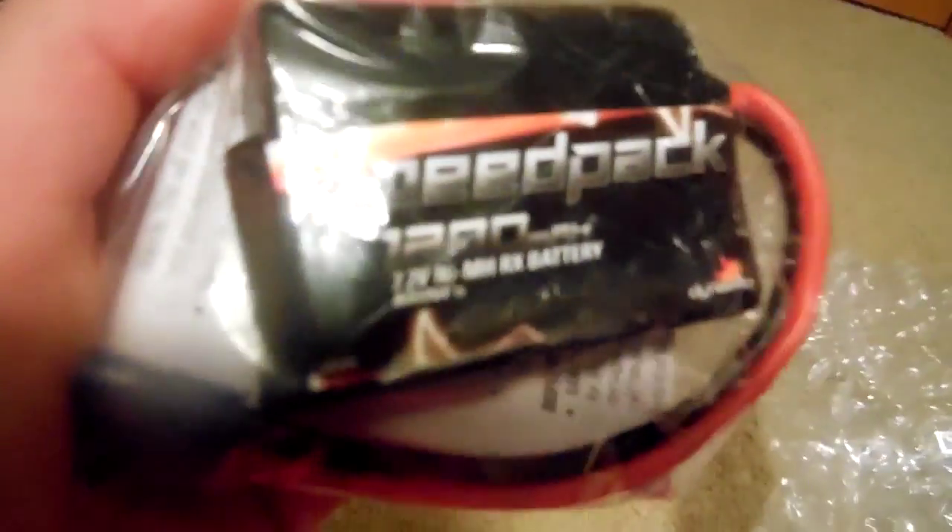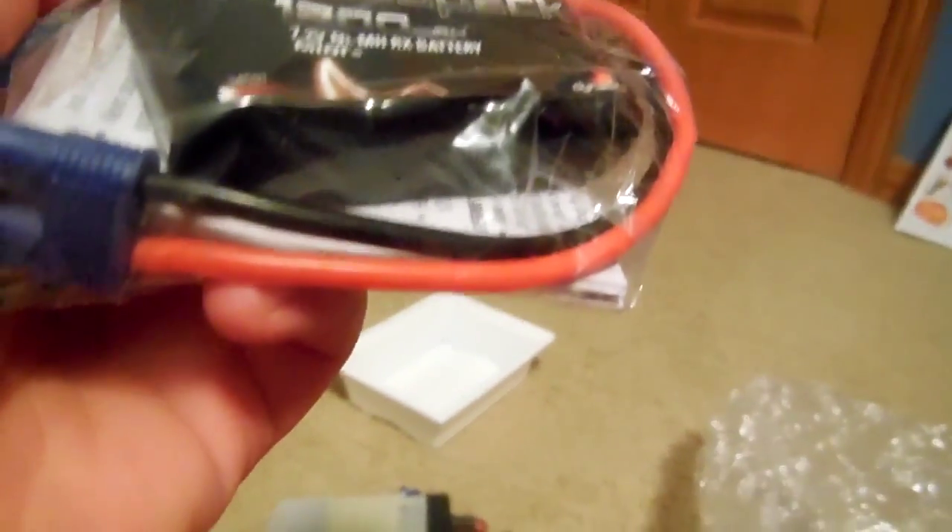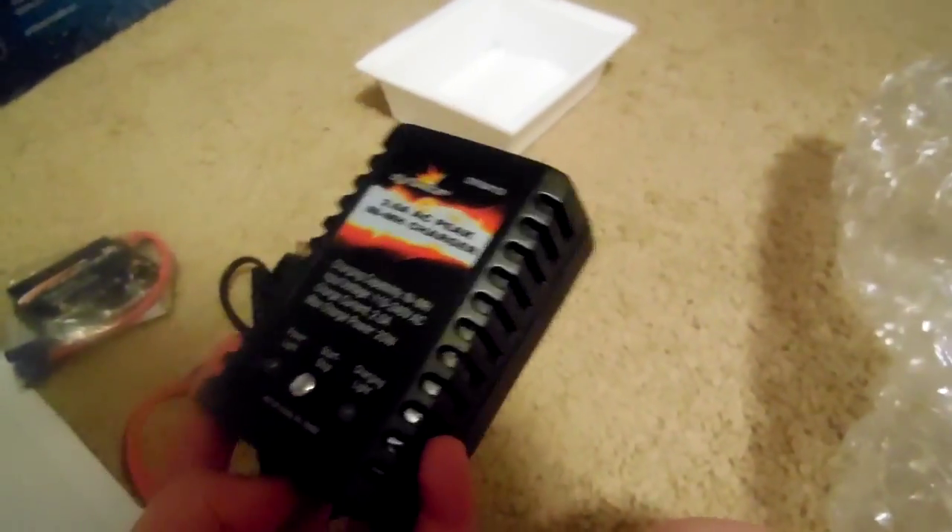Here's the radio — I think I have this exact same radio. You can get a closer look at it. Nothing really on it, just a blank radio, no stickers or anything. And then we have the battery, still in the package — this is a 1200 milliamp 7.2 volt nickel metal hydride battery. And here's the charger. I'm not going to be using this charger — it's actually a really efficient charger. I have this exact same charger for a different RC; it's actually a really quick charger, probably the best charger I've ever gotten that came with an RC.